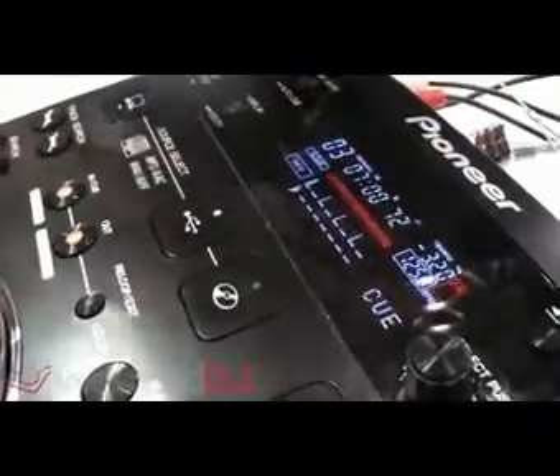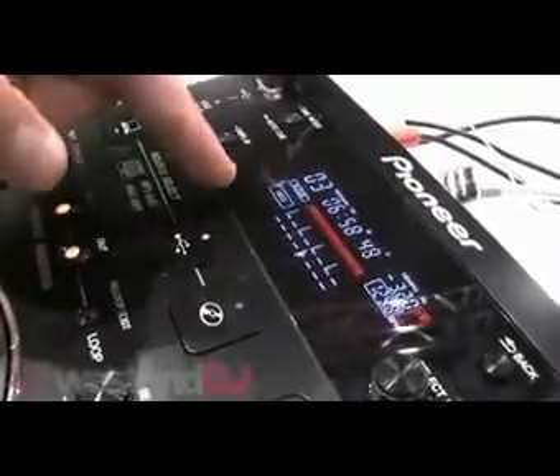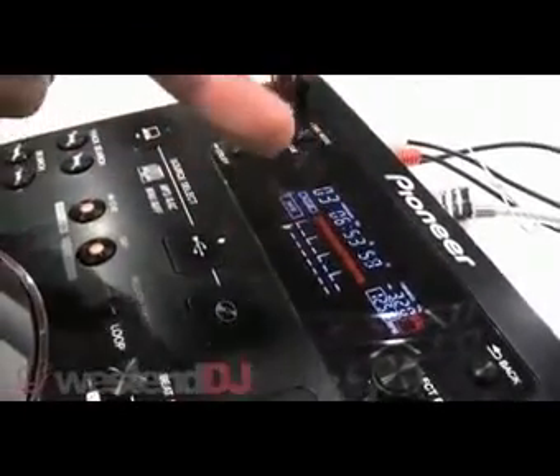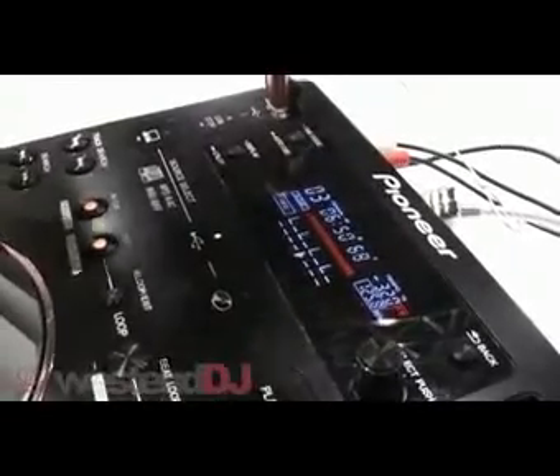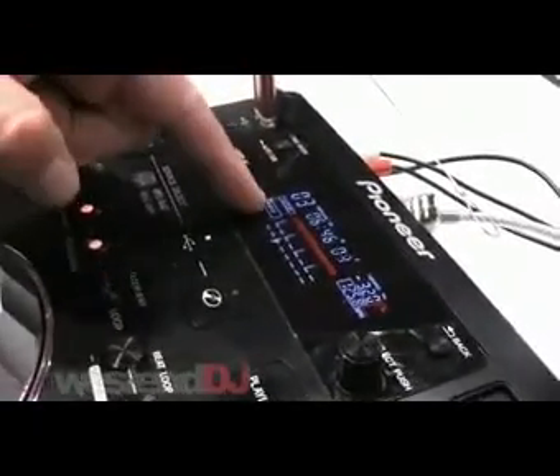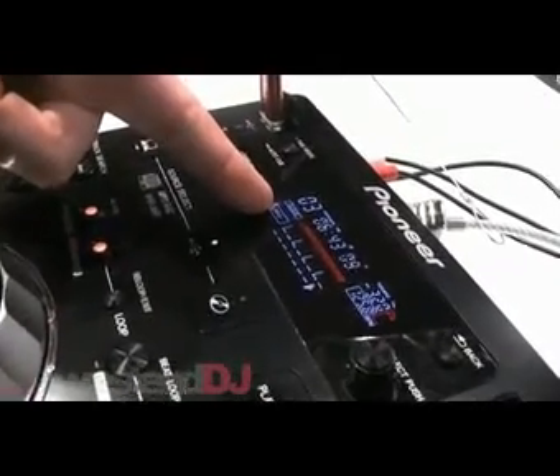We then take that another step further. Another way of making beat match mixing really easy — go into info, and what you're seeing here is basically a bar of music. So if I hit play, you can see that it's travelling along going one, two, three, four. That gives you a visual indication of the actual bar of the track. So not only can you match the BPMs, you can introduce your mix at exactly the right time — you need to start it when the arrow is at the far left of the screen, rather than starting in the middle of a bar. So not only are your BPMs matched, your bars are as well.